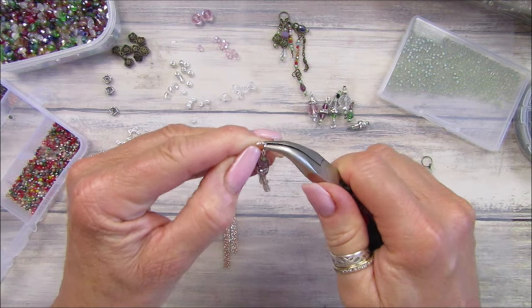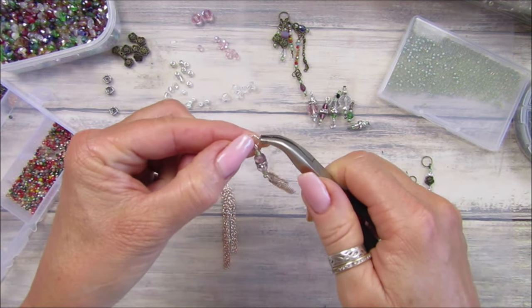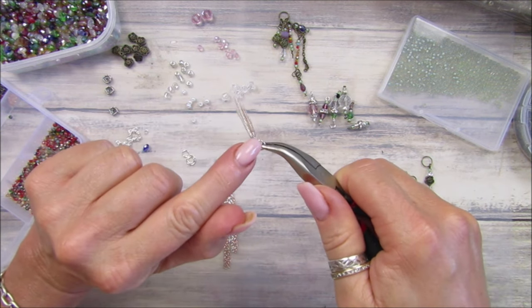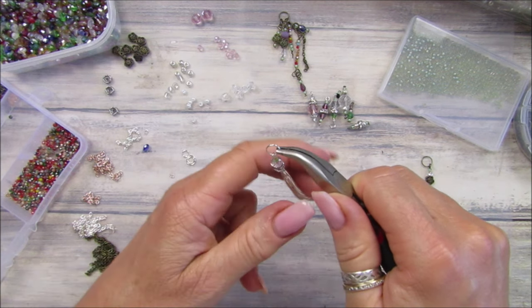I wouldn't want them hanging off my journal or my little ring all flimsy. I'm going to pop a little bit of UV resin on there just so we know it's closed properly.